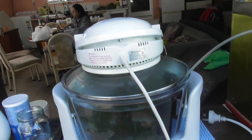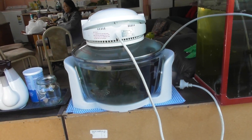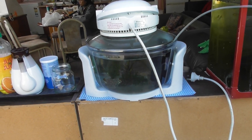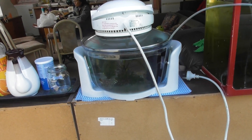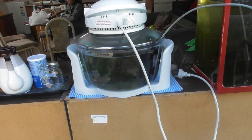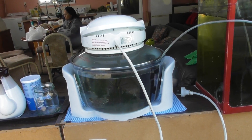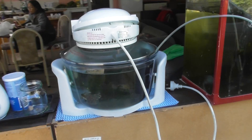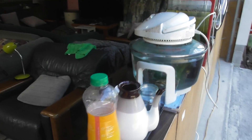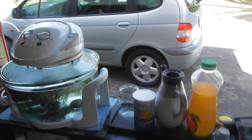Good afternoon everyone, welcome to Expat Living in the Philippines. Michael here. I'm commissioning my new fish tank that I've converted — well, am converting — from an old thermal wave fryer/roaster, much to Bonnie's disgust. But I was bored.